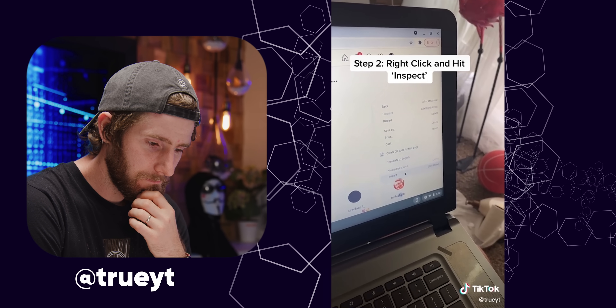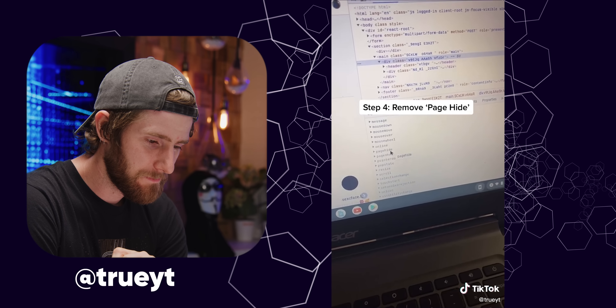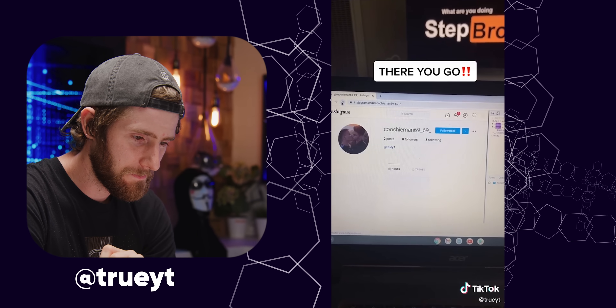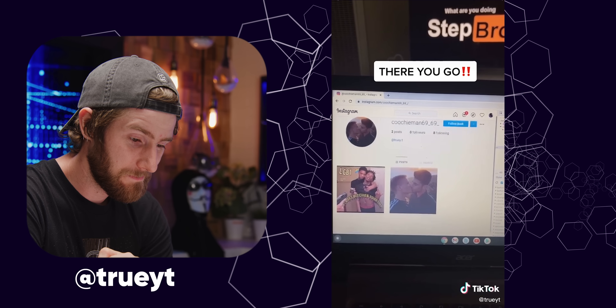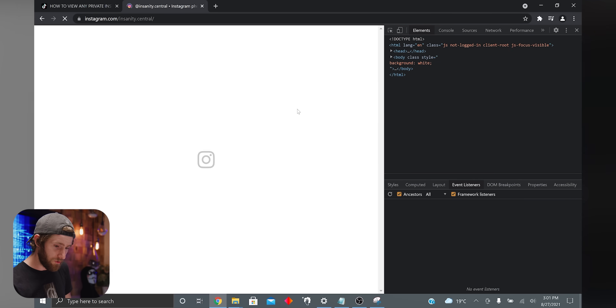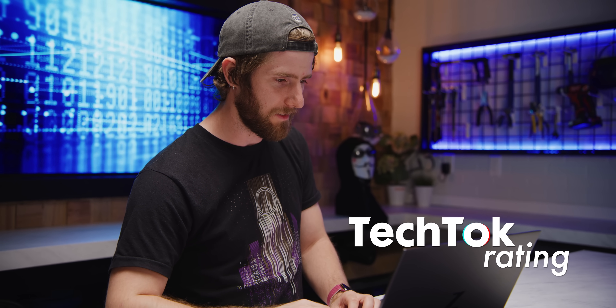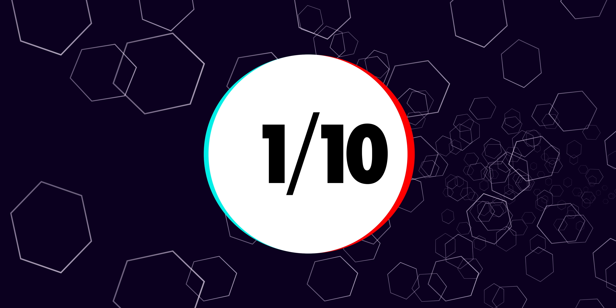How to view any private Instagram post: you right-click, hit Inspect, click to remove the page-hide button, then hit refresh. Boom. That is pathetic. If that actually works, you reload the page — but apparently it doesn't work anymore. I'm giving this a one out of 10. Why does it have 23,000 likes?